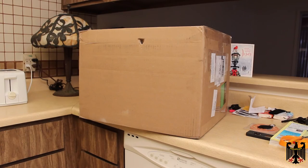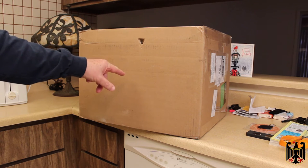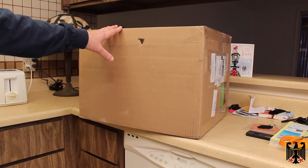Hello and greetings, Scott. I just received a brand new box from UPS from Turntable Labs, and inside should be a brand new turntable. So let's open it up and see what's inside.